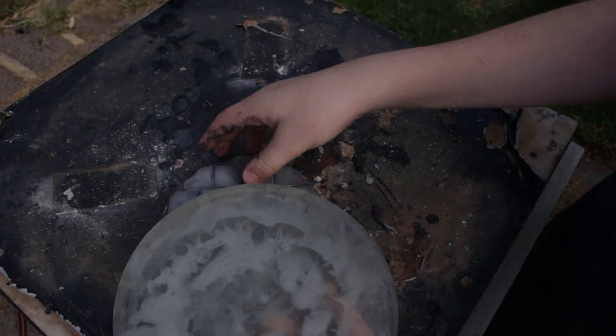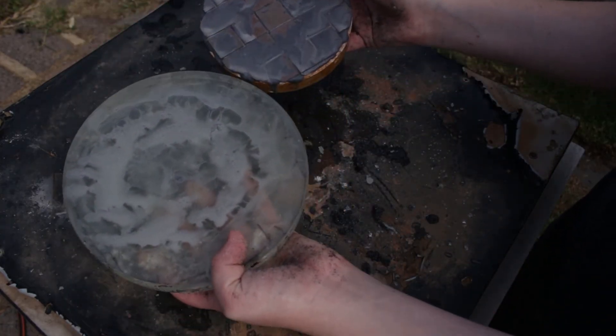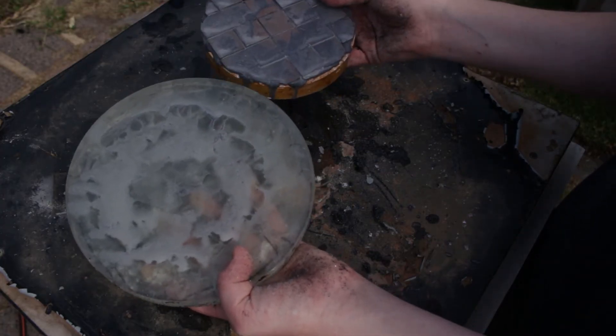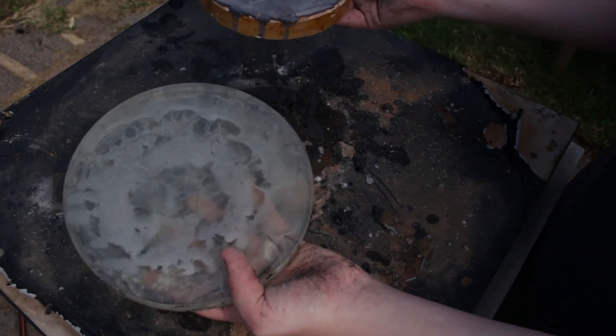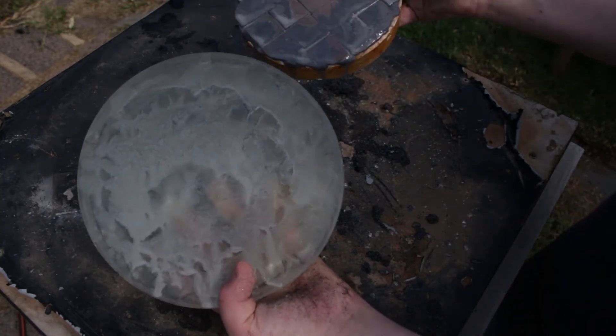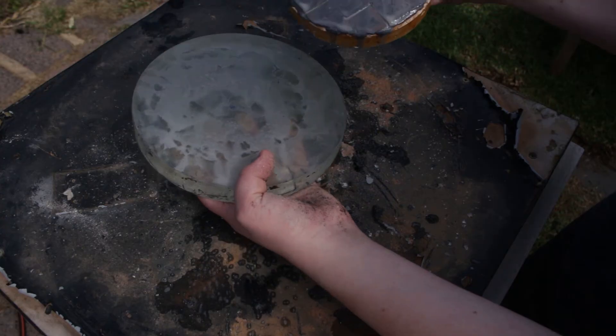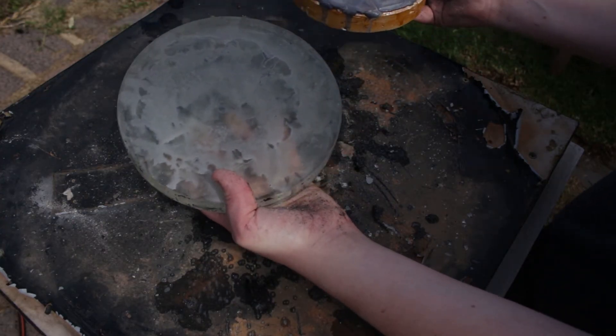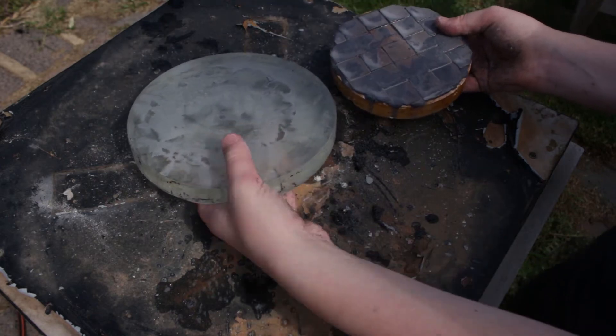Notice that this is a lot quieter than when we started. This is because, as you can see, the grit is mostly ground down into grey paste. This means that we've finished our first wet. What we need to do is wash down both the tool and the mirror, clean them all up, put fresh grit back on, and then continue.